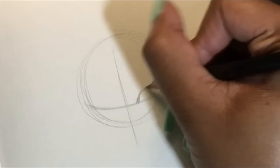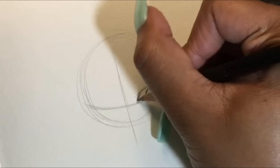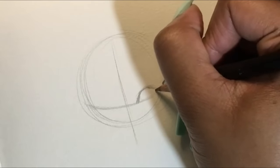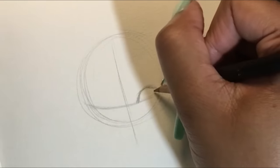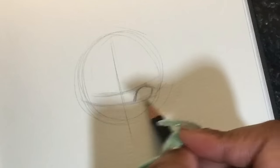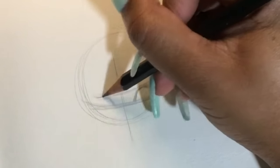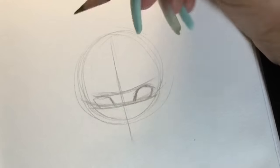I'm starting with my first eye, keeping a sketchy approach — not making one continuous line, but making little strokes as I draw it and just rounding it out. If you haven't already, go ahead and check out my how-to-draw-eyes video because that'll definitely help you with this part. I'm making a line that goes across the face to match up with the other eye, so I'll know where to put it so it's in the same position.